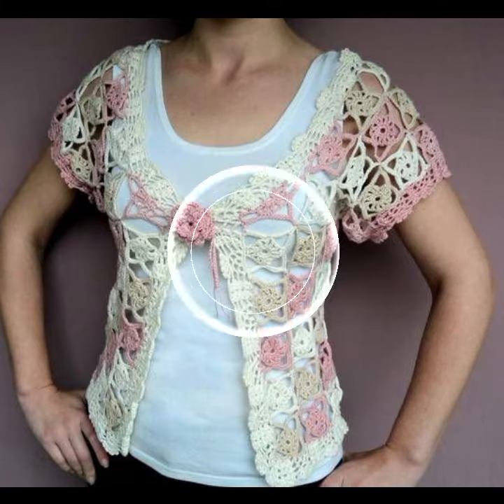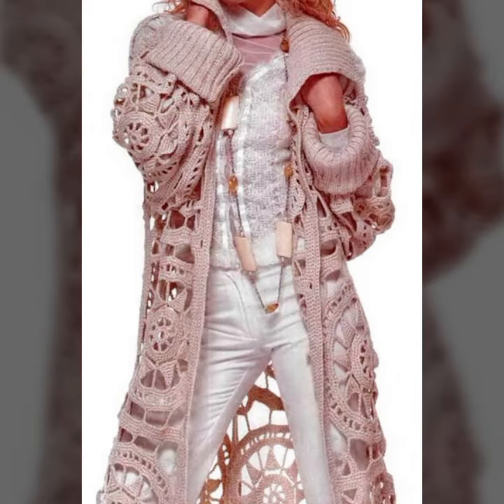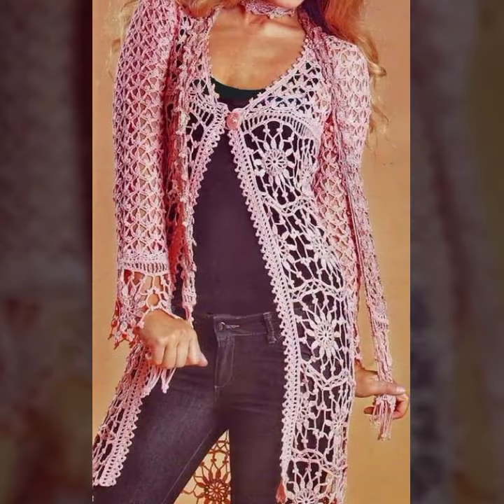Unique and stylish. If you know how, you will make it easy. There are many designs and ideas, so you can see all ideas and create your own cardigan design.